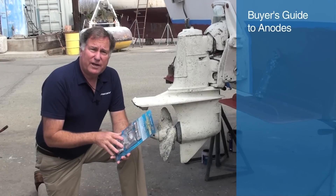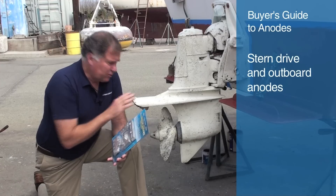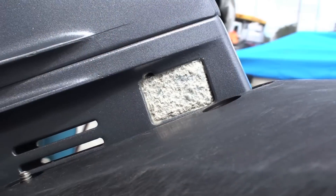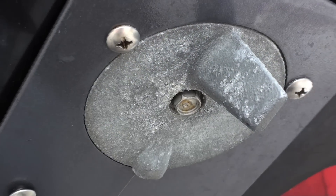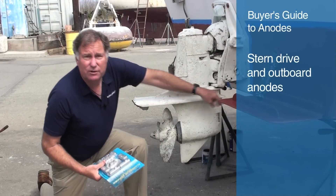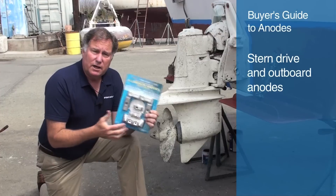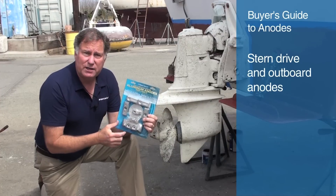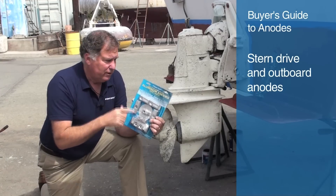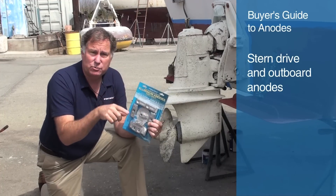Our third category of anode are those that fit on a specific stern drive or outboard. Here's an old Volvo 280 stern drive, and you'll notice right in front of the propeller is this characteristic sandblasted gray color — that's obviously where the anode is, and it protects the lower unit. There's also one hidden underneath the lower unit, and those are specifically designed for this stern drive.